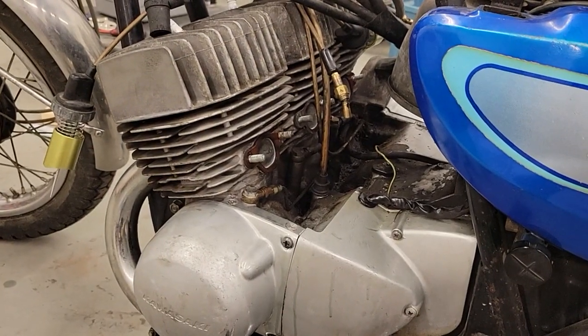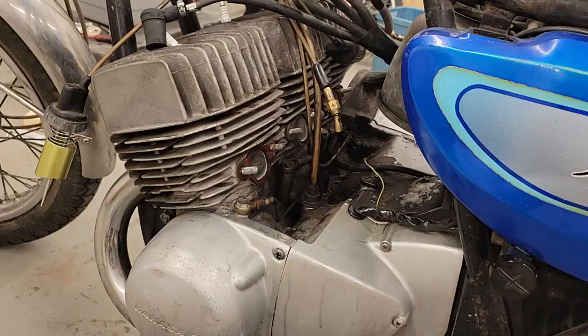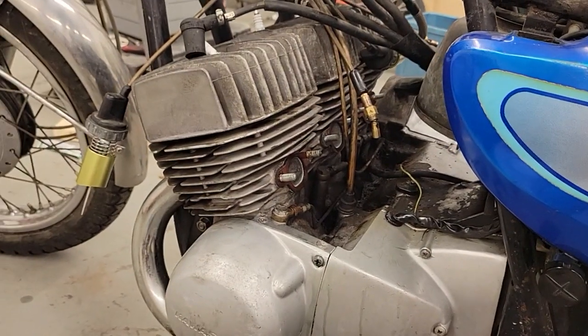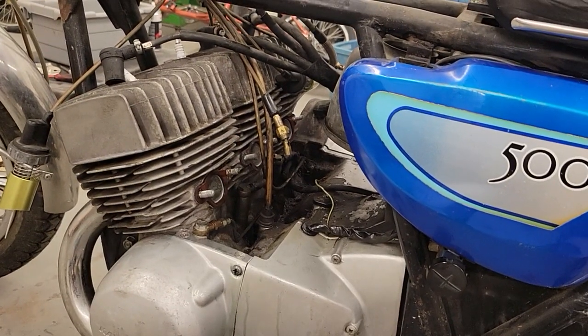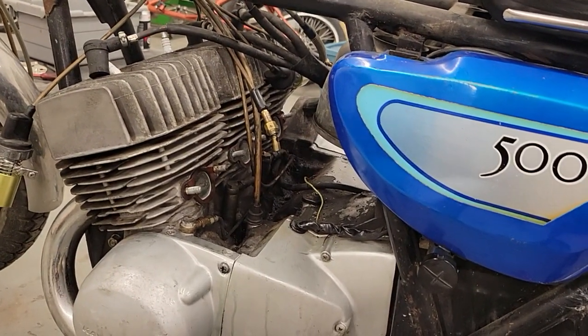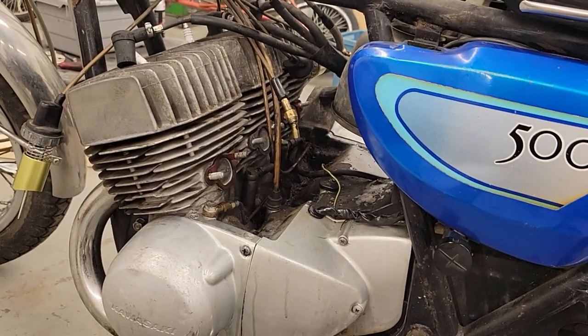This is something very easy to avoid. My general rule of thumb is anytime I get a new bike, or a bike has sat for any period of time — even a couple of months — this is always something I like to check, because if those valves go, it doesn't take long to fill up the lower cases.